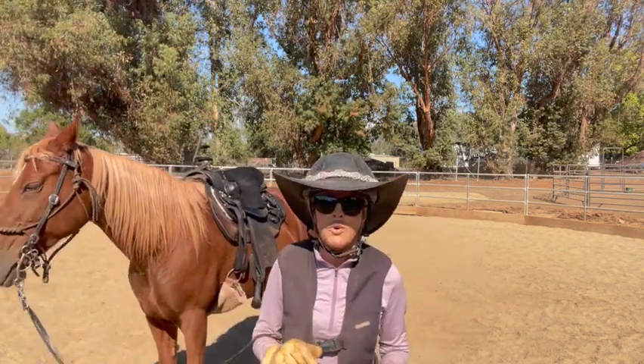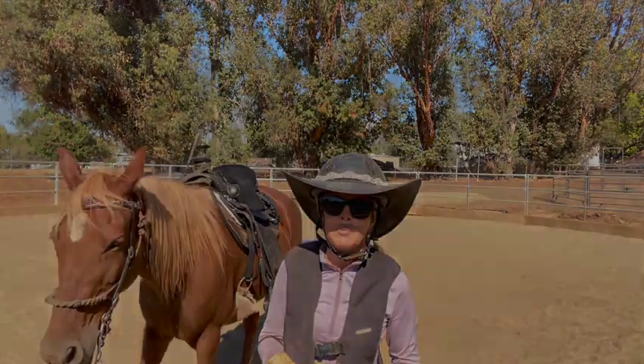But overall she did quite well today, except she just wants to go back to that horse that's screaming to her.